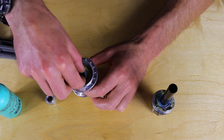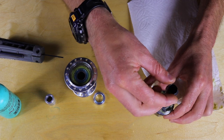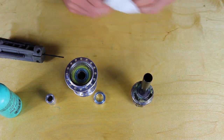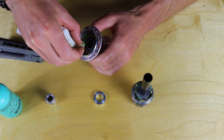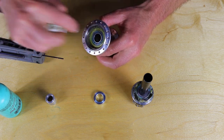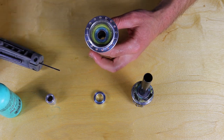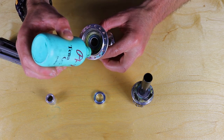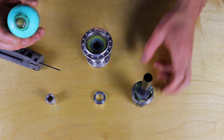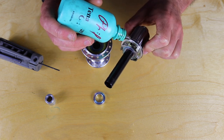Set the freehub body aside. Inside the hub there's your little washer — clean that off and set it over the axle. A little bit of assembly grease is good on that. Now clean inside the hub: wipe outward on the drive ring teeth to clear any debris, and wipe the sealing surface really well. Put a little bit of Tenacious Oil on the drive ring teeth — really not much, it doesn't need much at all. Then just wet the O-ring seal with Tenacious Oil.